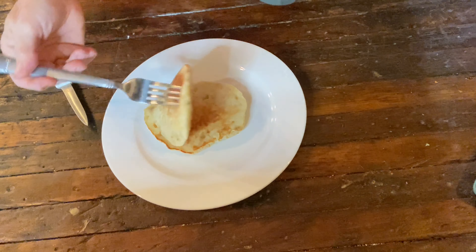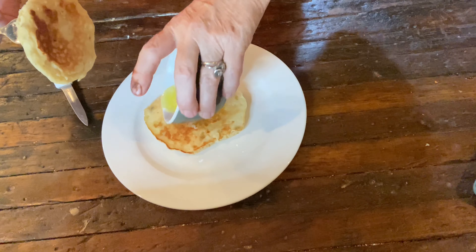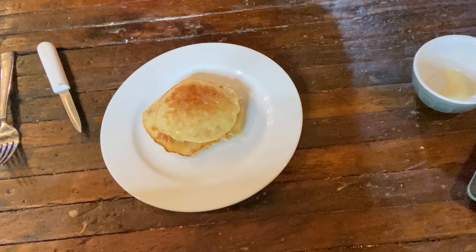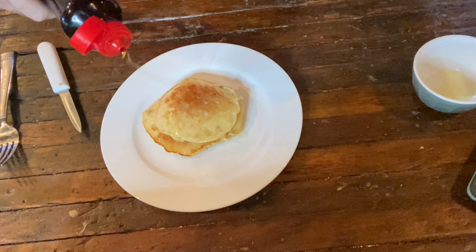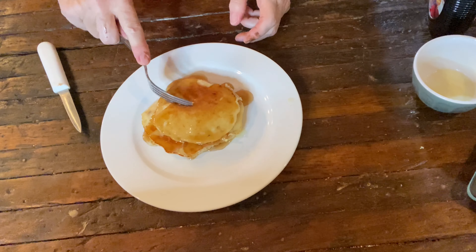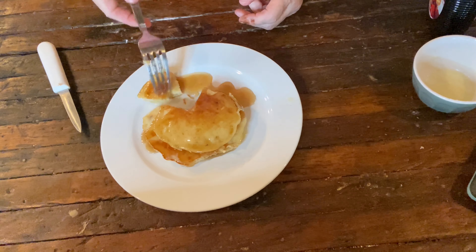We're going to do our plain pancakes now — the ones that sometimes that's all you have time for. I've already melted my butter, and then we've got some maple syrup. I mean, that looks pretty good. They may be plain, but they still are delicious. Nothing can beat old fashioned. That's a pretty good pancake, I gotta say. Even with just butter and syrup, it's still a really good pancake. Gotta try these.